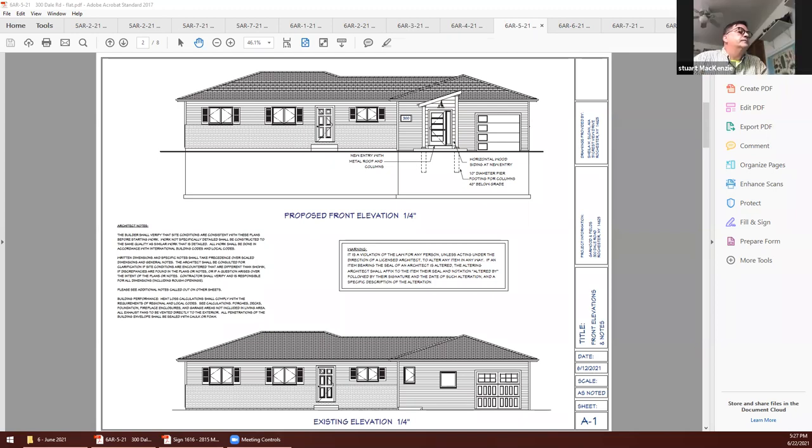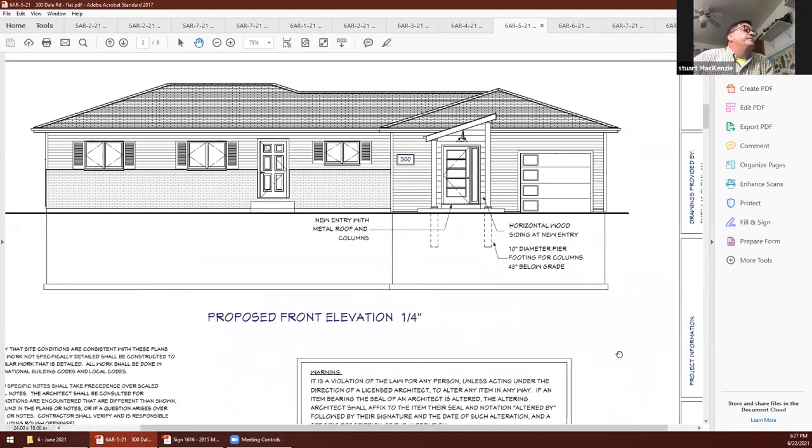I'm trying to orientate myself — the bottom is the existing and the top is the proposed. I live in the neighborhood so I'm trying to figure out which house it is. It's at the very end of the cul-de-sac on Dale Road — the green ranch. Fran, any questions? No, thank you. You guys run a business out of this house, right? My wife has a licensed daycare, but they enter through the back — it's a walkout ranch, so the daycare is in the walkout basement and rear yard.